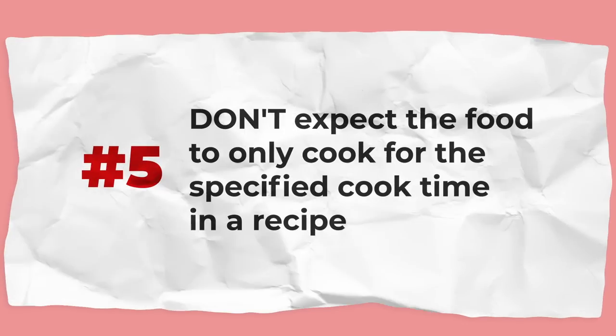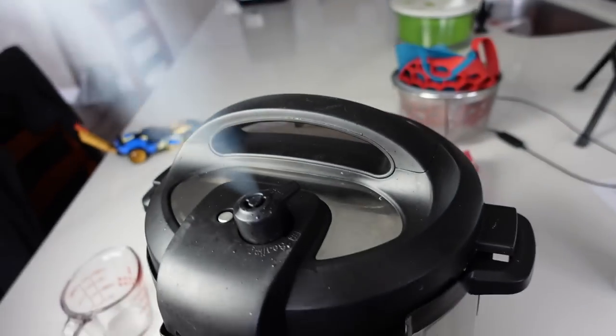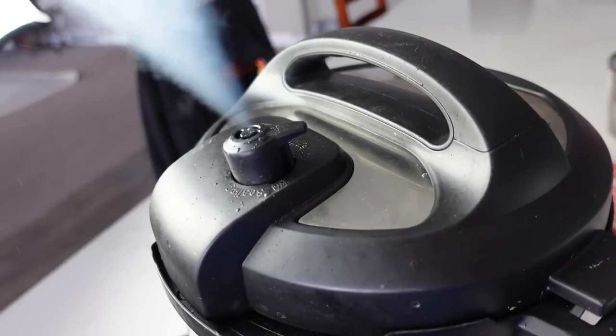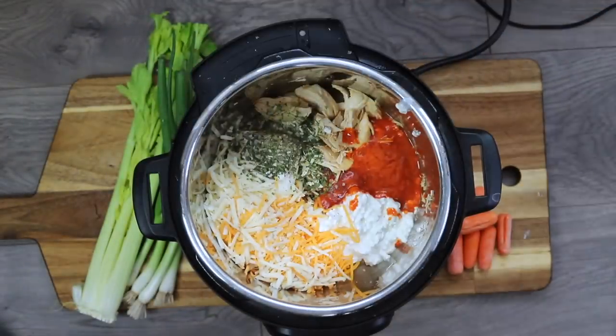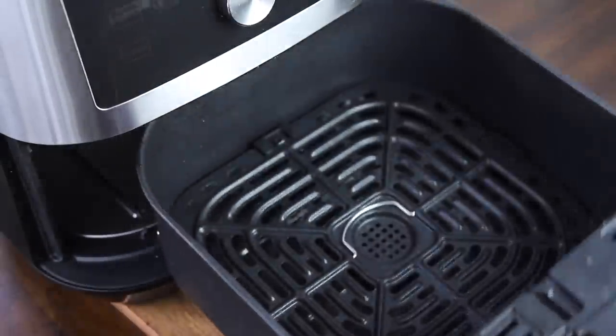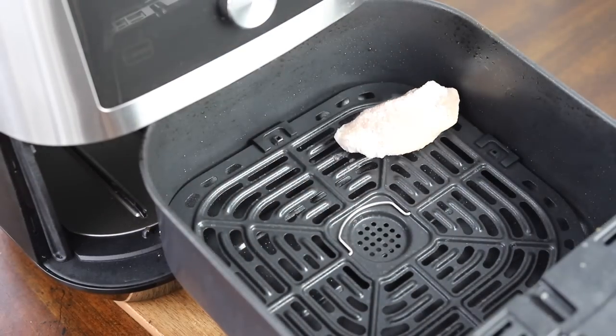Don't expect the food to only cook for the specified cook time in a recipe. It's not like a microwave — it takes time for the Instant Pot to come up to pressure, time to pressure cook, and then time to depressurize. Make sure you add about a 30-minute buffer for almost anything you make. In some ways, it's a little like an oven: you preheat, cook, and then let food cool before eating.